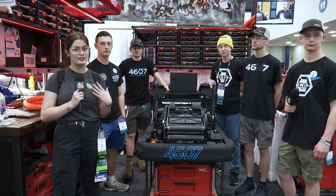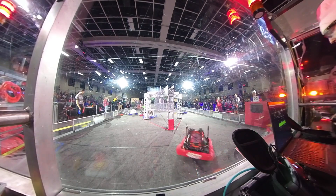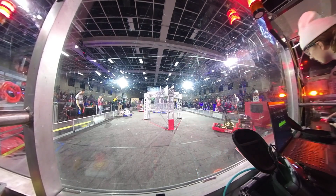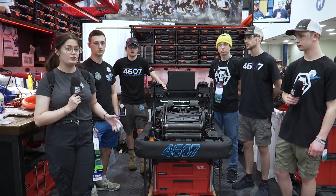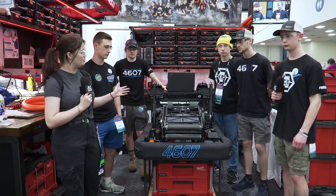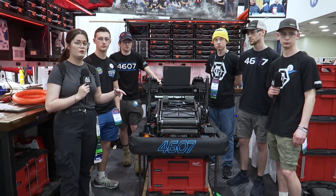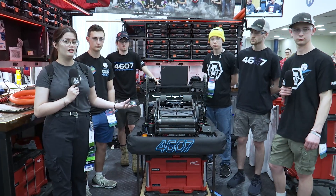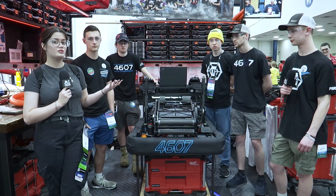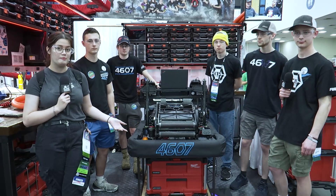What's up guys, I'm Mari with First Updates Now. I'm doing Behind the Bumpers today for 4607 CIS in the Newton division at Worlds. This team has the raised bumper with a floor intake, some hidden Krakens in their arm, and for the first time I've seen it this competition, a 360 shooter, which is pretty cool. I also love their LEDs.